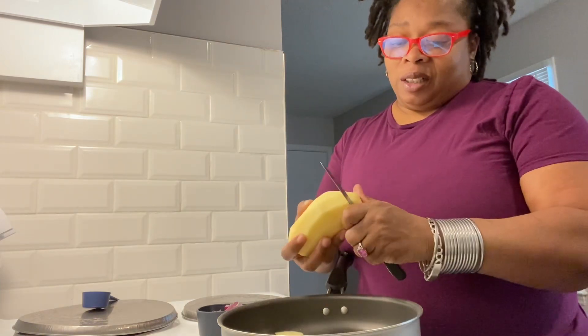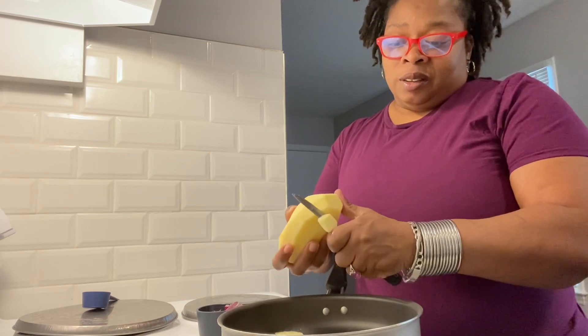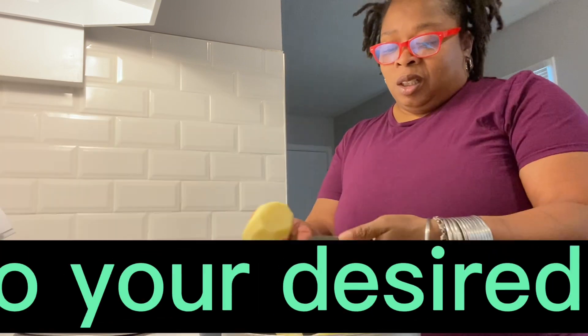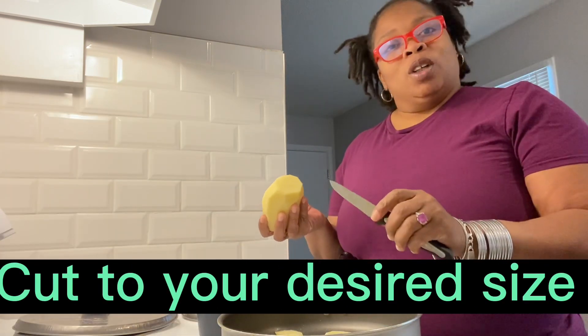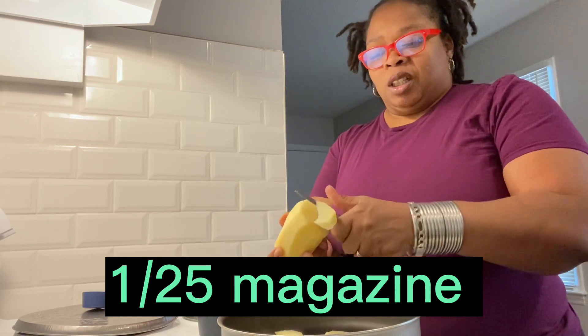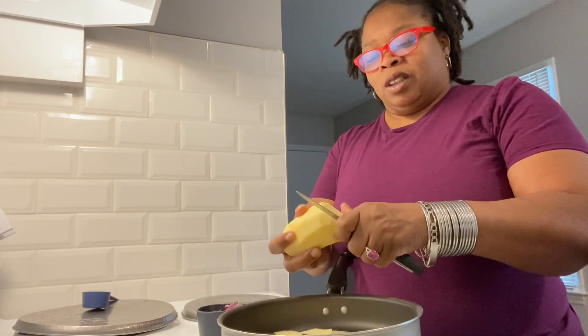You can cut it up as thick as you like. I like to cut it up different ways. I'll use like maybe one quarter of a stick of margarine just to help get the potatoes soft.